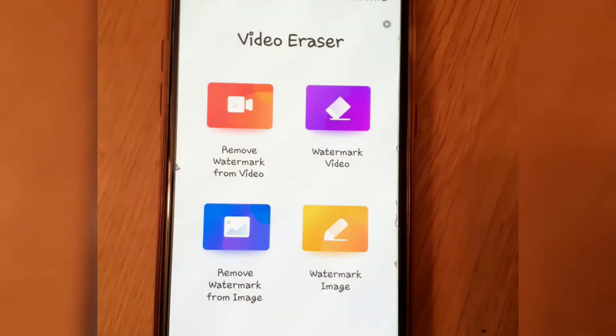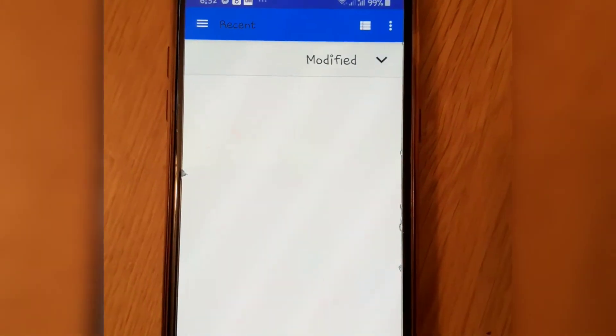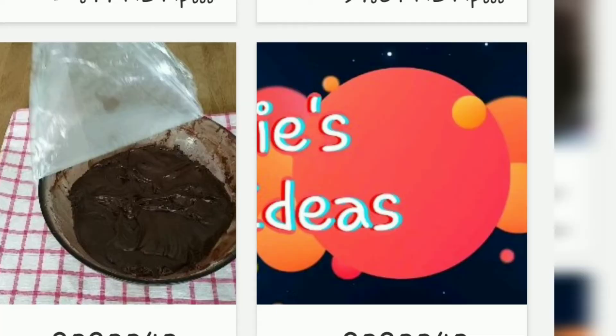Click Open. Then click Remove Watermark From Video. From the gallery, choose the videos you want to remove the watermark.